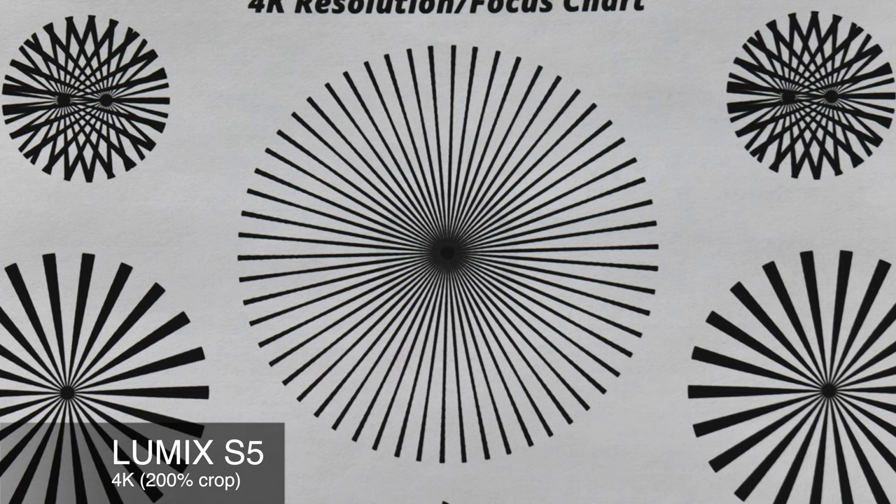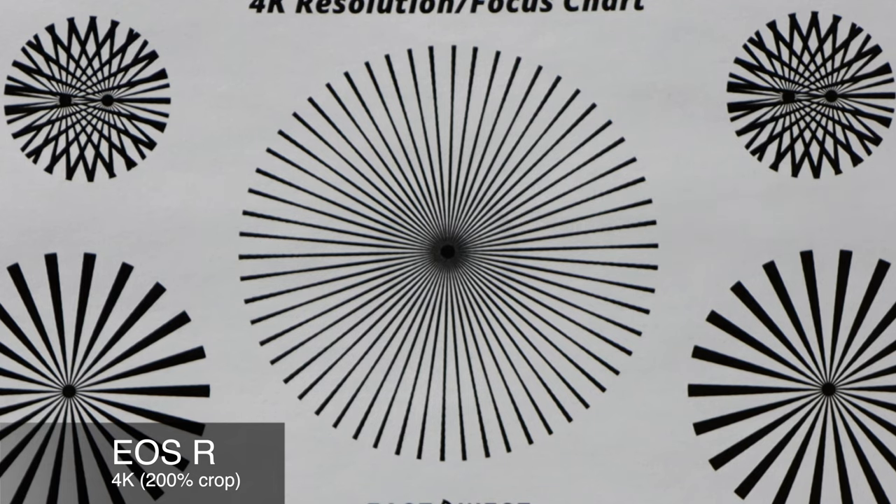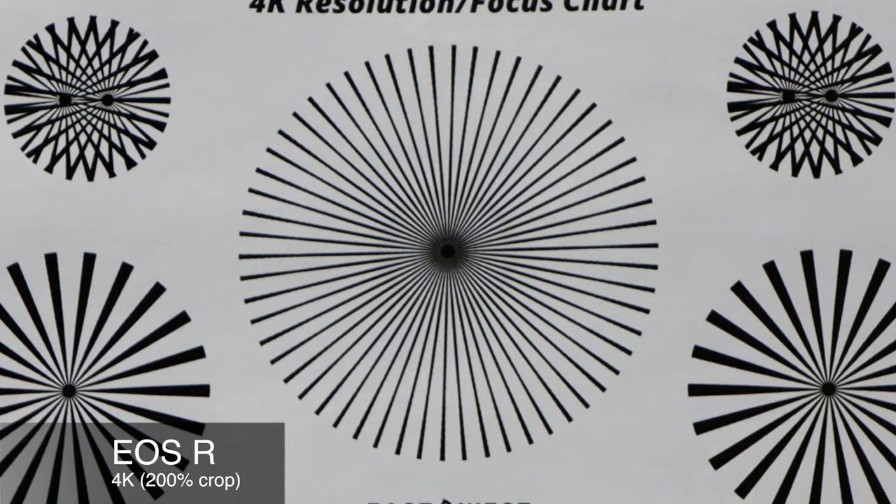At 200% crop on the S5, it's still looking really, really crisp and sharp — you can see lots of fine detail. The quality loss is so minuscule that you might not even be able to tell that we're cropped in, and that's just how sharp the S5 is. Now switching to the EOS R, it still looks pretty decent, but if you look at the edges of the lines on the outside of the circle, you can definitely tell we're getting some less sharpness in the EOS R.